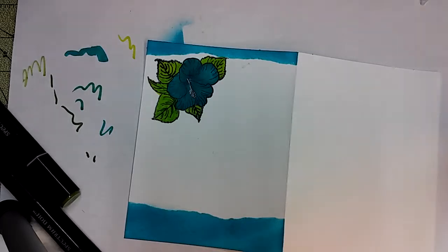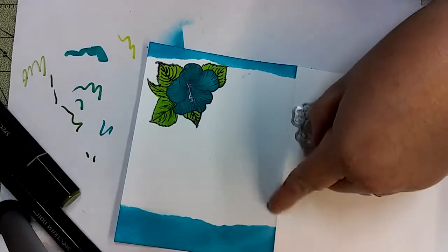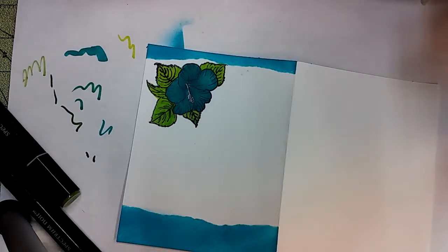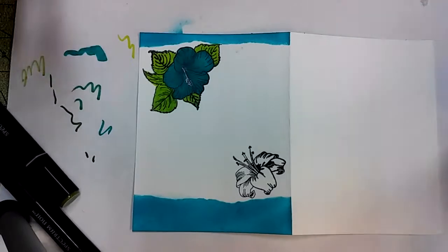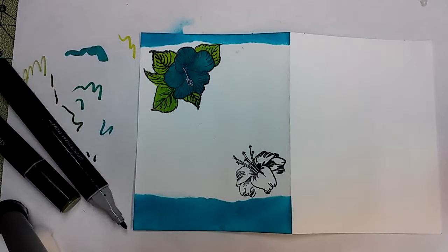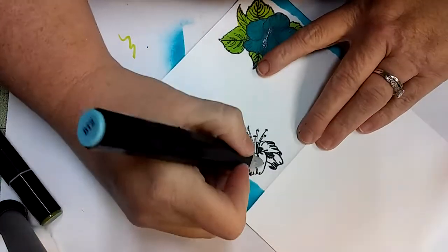Now I'm going to use the small flower here and do another one up here in this corner. I'm going to hang it down like so, and I'm going with a BT2 on this one. I used to cover all my markers up and I get that, but for video sake I'll leave them out.